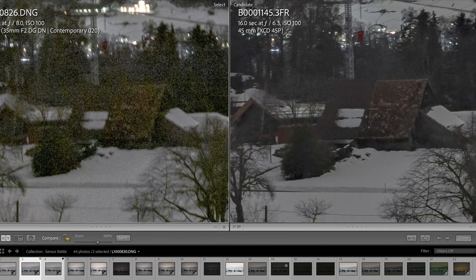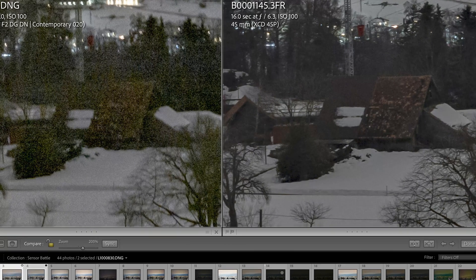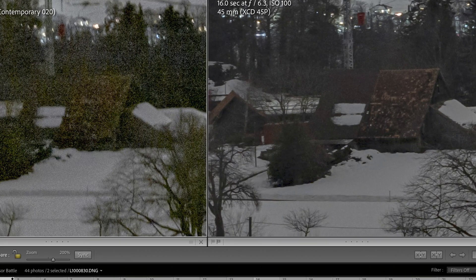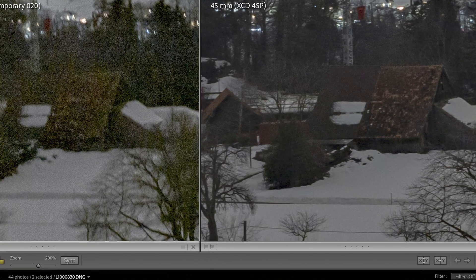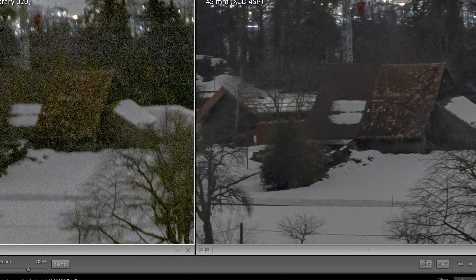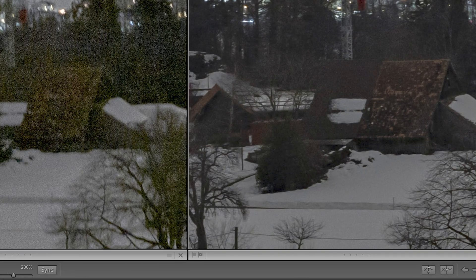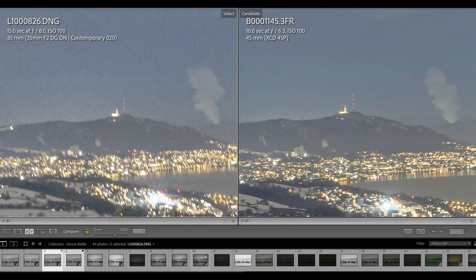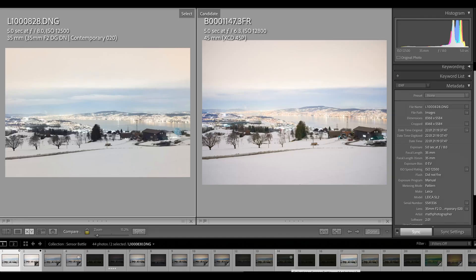Looking into other sections of the image confirms this: on the left, the full-frame SL2 sensor shows much more noise and grain, while on the right, the medium format sensor gives a much cleaner, clearer picture. I've shown this several times when examining dynamic range — if the scene is really dark and you have to pull it up by more than two stops on the exposure slider, it costs a lot of noise and grain on a full-frame sensor, whereas on the medium format sensor it still looks very good.